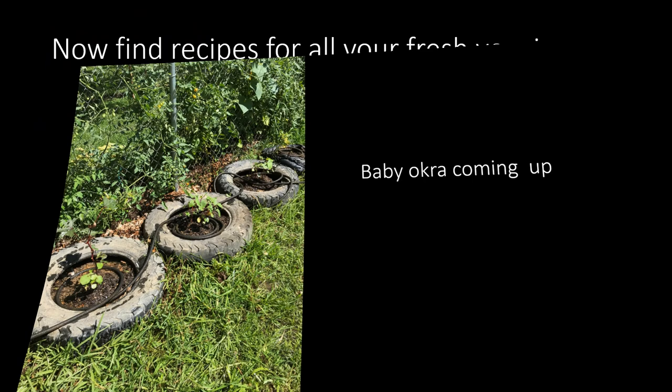Now it's time to find recipes for all your fresh vegetables. Ain't nothing tastes better — be sure and share with all your friends and your loved ones.